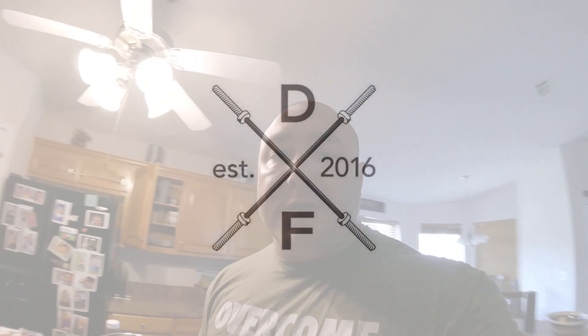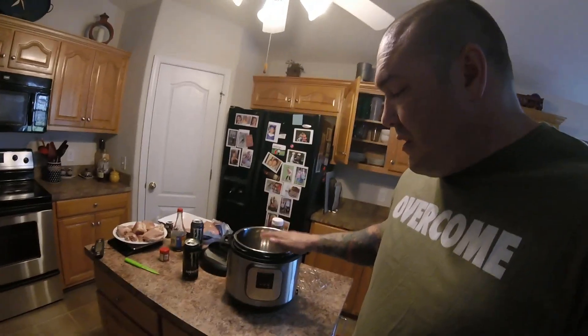Hey, this is Brad with Despite Fitness. As far as advice goes, one of the things that I recommend for lifters and young athletes is obviously nutrition is a big deal. So in cooking and preparing meals, if you're going to have one small appliance, especially if you live in an apartment or something like that, my recommendation would be the Instant Pot.